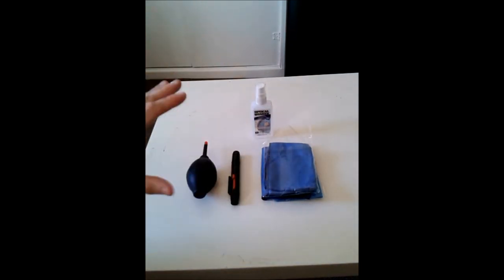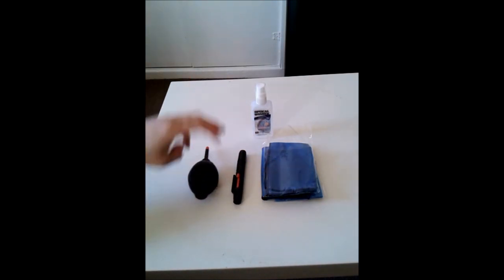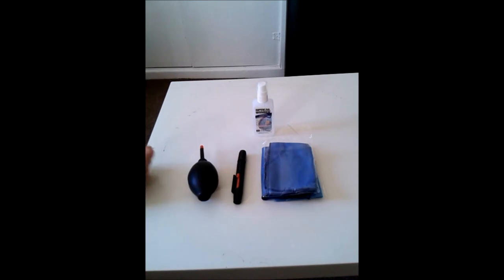This kit comprises of a cloth, your lens pen, your hurricane blower, and optical wonder fluid. You pay around about £30 to £40 for the whole lot. It sounds a bit expensive for cleaning items, but believe me, there are a lot more expensive cleaning kits out there. These seem to work for me, and many astronomers recommend this setup. That's all I use.